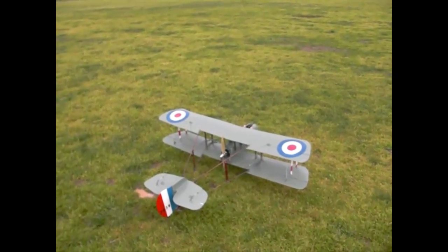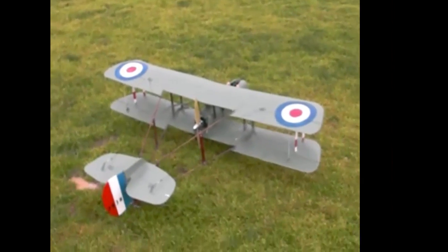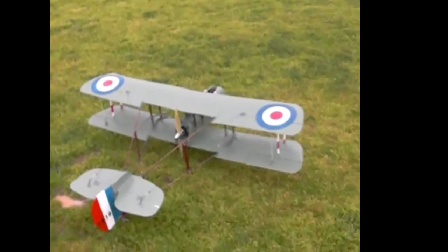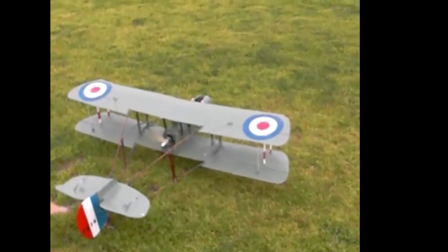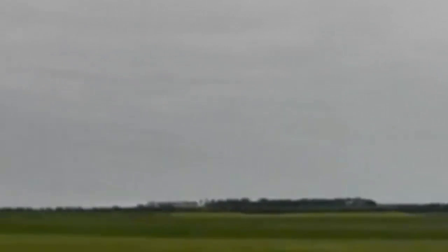On takeoff it has plenty of power and you give it a lot of up elevator so it doesn't nose over. Once it's level off the ground it takes off in a very short distance. As you can see, the combined aileron and rudder makes the turns very good. Keep up a bit of speed — it will fly at around just over half throttle and will last for about 15 minutes. This is only a short flight just to demonstrate takeoff and landing.